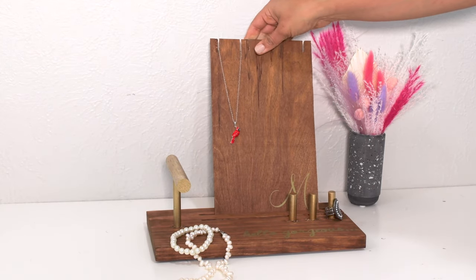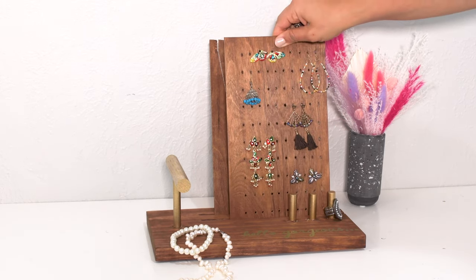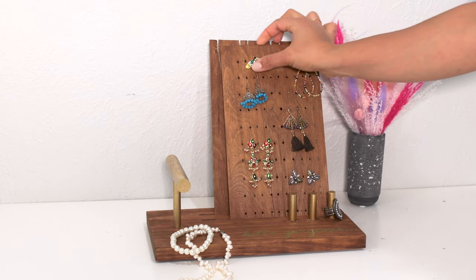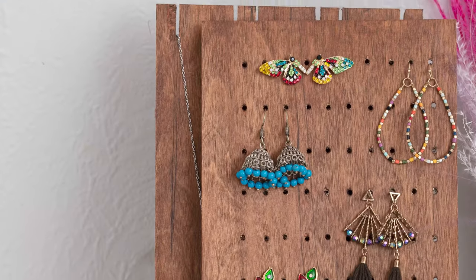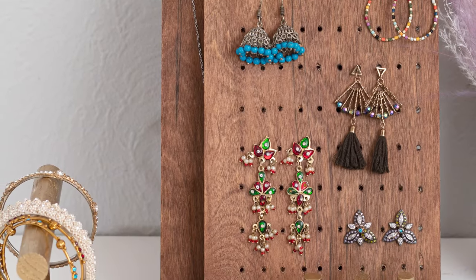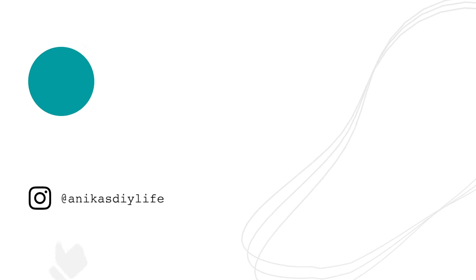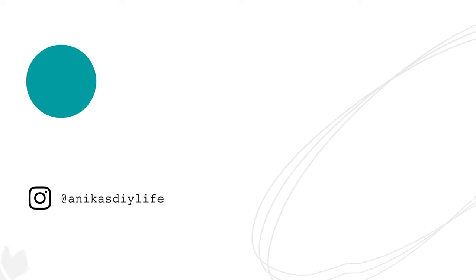There is a spot for everything on this jewelry display, and the best part is that it is extremely customizable. You can change or increase the number of display cards, add more ring holders or bracelet holders — really, you can completely change it around to meet your needs. And of course, it makes a great gift as well. If you're looking for more fun easy woodworking projects, be sure to check these out and don't forget to hit that subscribe button so you don't miss any future projects.